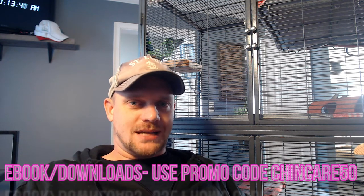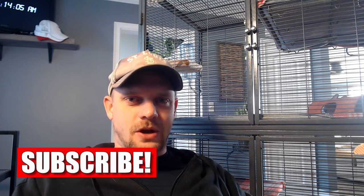If you haven't been over to PlanetChinchilla.com yet, go right now. PlanetChinchilla.com is the blog site associated with this YouTube channel. Tons of useful resources — we even have an e-book specifically made for new chinchilla owners. Go to PlanetChinchilla.com and look in the menu bar at the top for the e-book downloads section. For those of you watching today, you can use promo code ChinCare50 — that's C-H-I-N-C-A-R-E-5-0 — at checkout for 50% off.